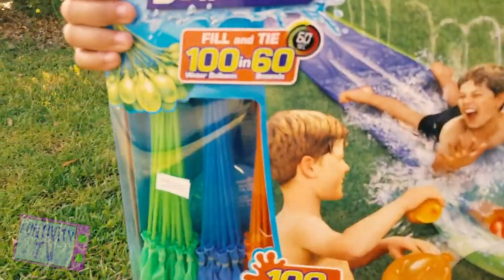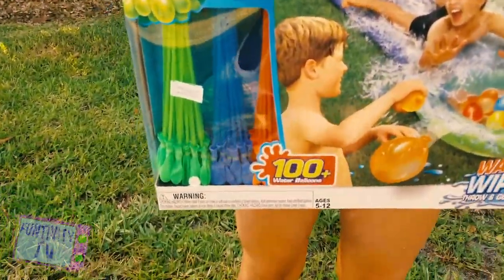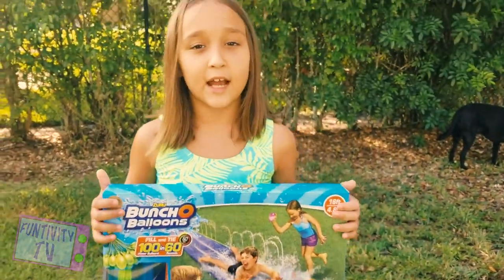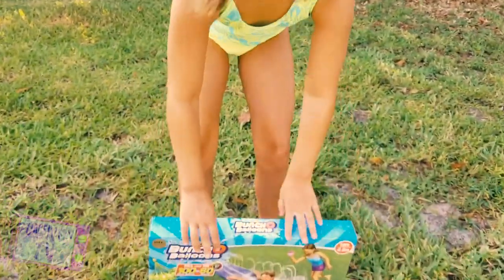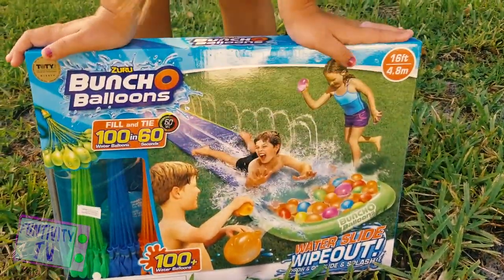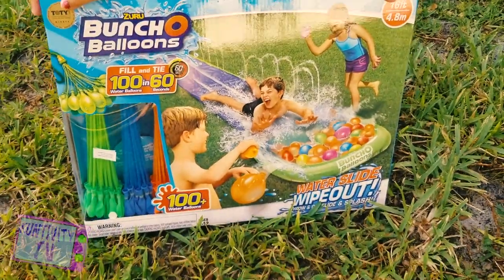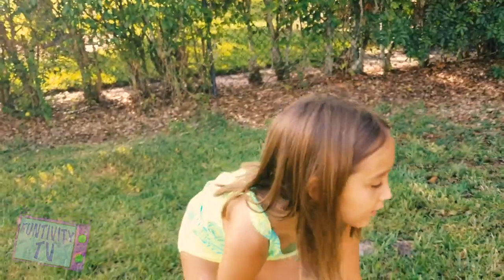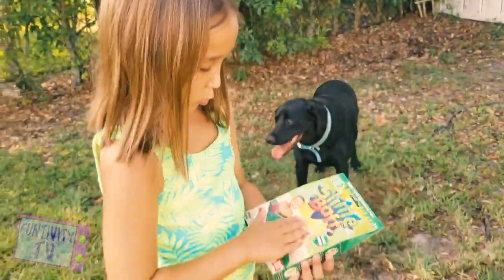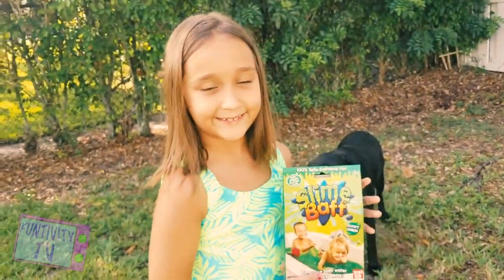So this set comes with 100 water balloons that can be filled within 60 seconds. We tried Zuru Water Balloons once a while ago. They're actually pretty cool and they really do fill that fast. And so this is kind of like a slip and slide, and then you put all the water balloons at the end. So we're going to see how well this works. And then we're going to be putting some slime on the water slide — that should make it nice and slippery.